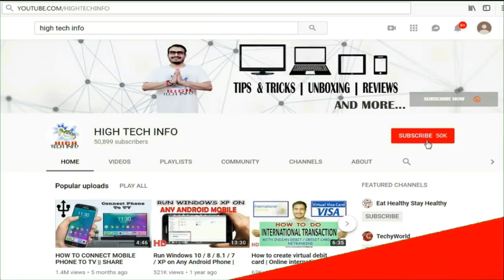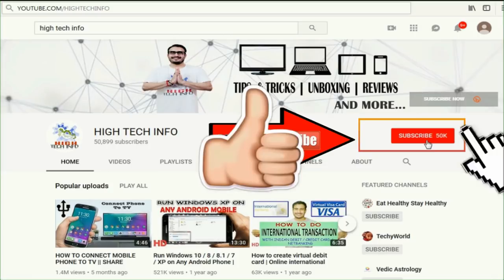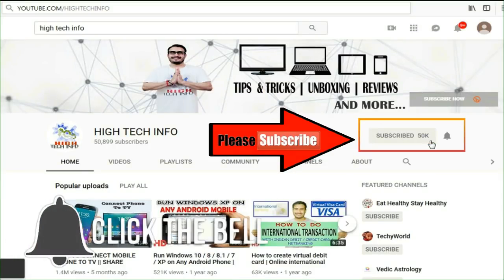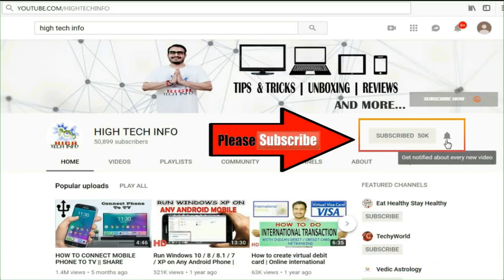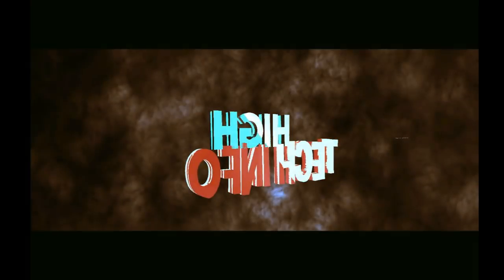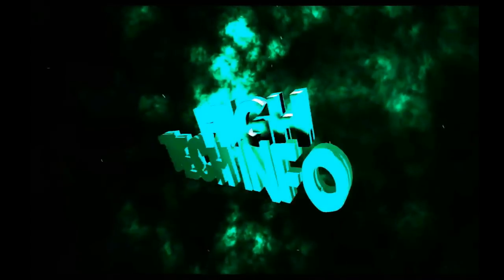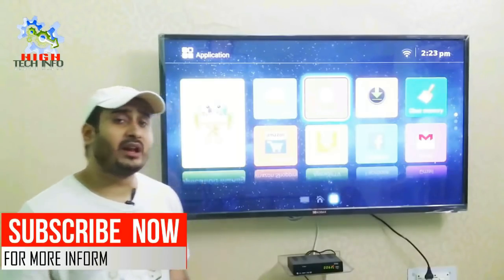Friends, first of all, if you haven't subscribed yet, please subscribe to our YouTube channel. After subscribing, press the bell icon so you get notified whenever we upload a new video.